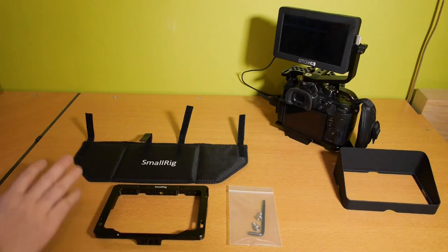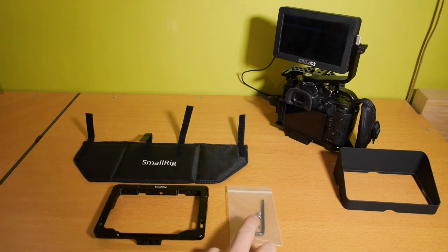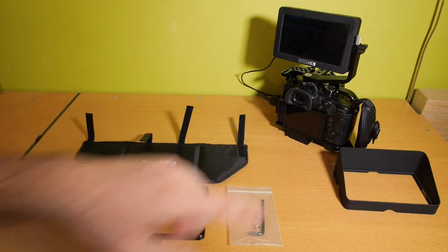Here we have the SmallRig cage, the SmallRig sunhood, a hex key and two screws. And here we have the SmallHD monitor and the original sunhood.